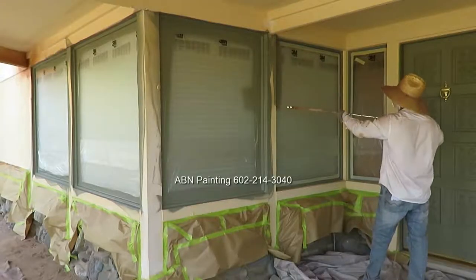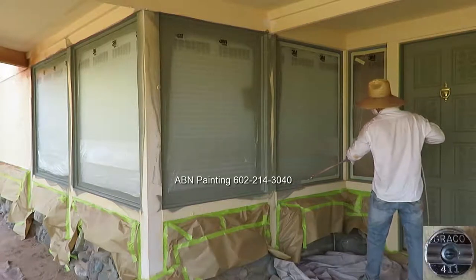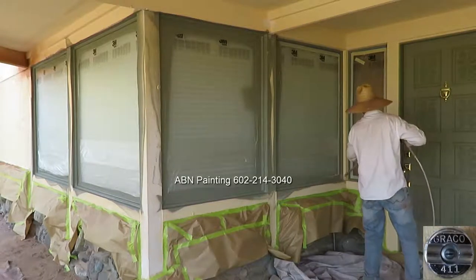After we're done with the main part of the wood trim, we're using an accent color for the trim around the windows and all the wood doors.